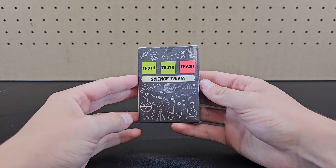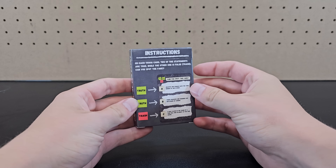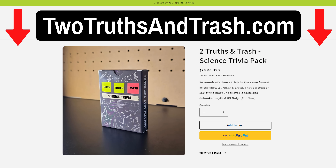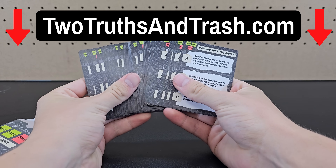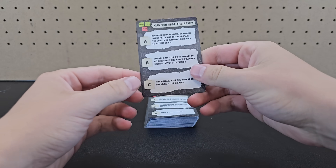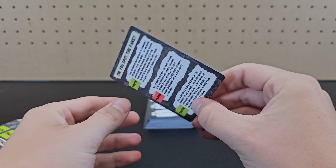There's no bonus round or sponsor on this episode, but I wanted to remind you that if you're looking for a fun game or stocking stuffer gift, my 2 Truths and Trash Science Trivia deck is available for purchase. It's almost sold out and I'm not sure if I'll get more available in time for the holidays, so make sure to get yours now. Each of the 50 cards in this deck is a trivia round of 2 Truths and Trash, where it's your job to spot which statement is false.